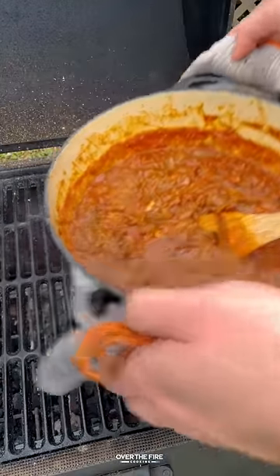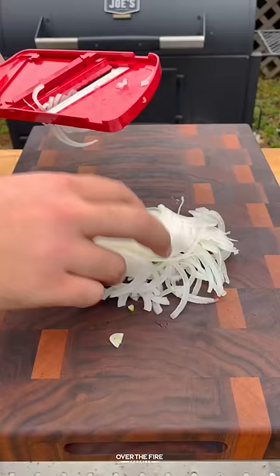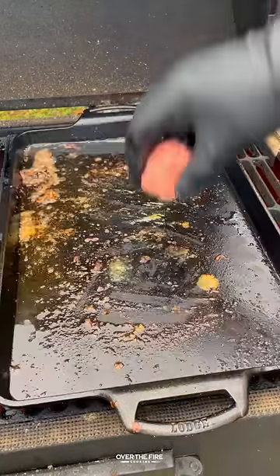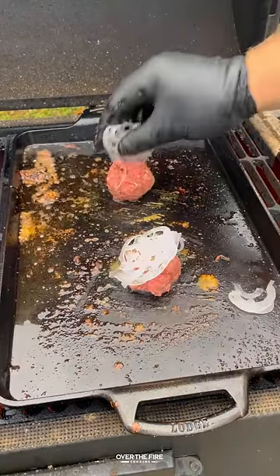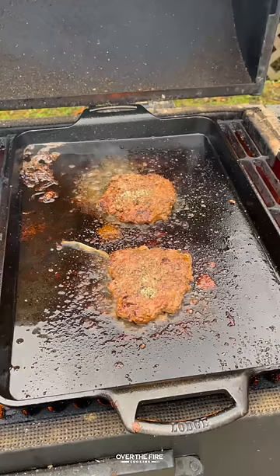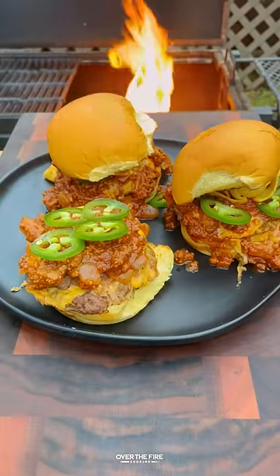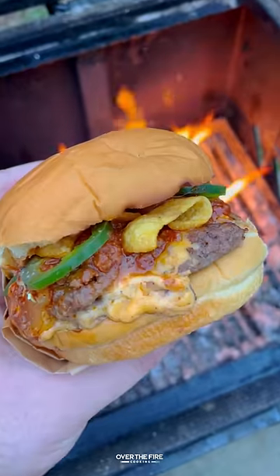Then once done, pull it off and keep warm. Then let's start working on the burgers. We're going to make some two ounce burger patties, thinly slicing some white onions. I'm going to smash these burgers topping with the onions, flip them over, season with salt, pepper, garlic, and top with some cheese. Then we're going to start building our burger with mayonnaise, the double patty chili, sliced jalapenos, and fritos.